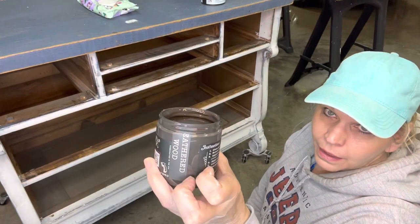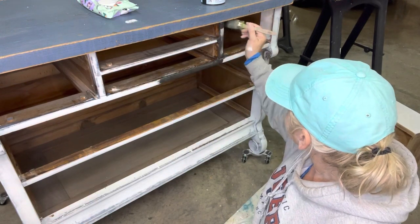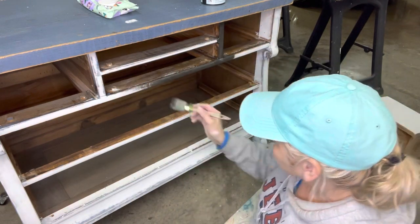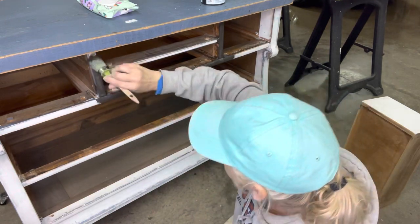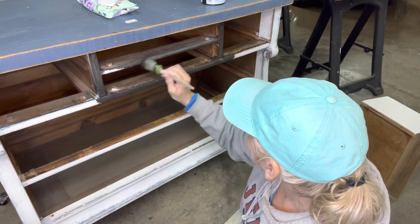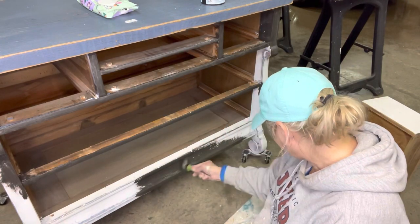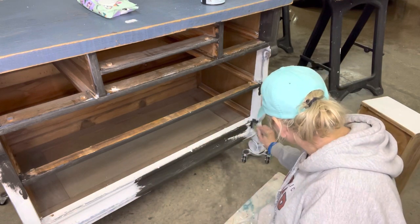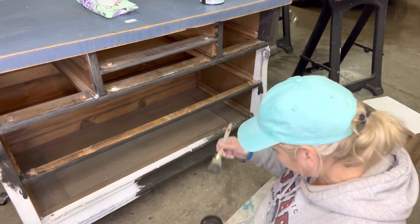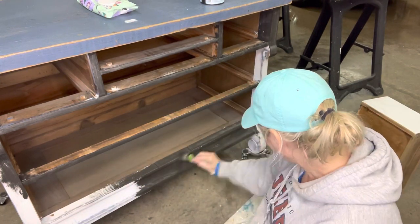Plan B — weathered wood to the rescue. I painted the entire thing with weathered wood so this was going to look like stained wood being distressed when I put the white paint back on. I also thought the weathered wood would stop the bleed-through because it is a dark color. That was wrong too, but the beadboard underneath the white was perfect — it wasn't a wasted step. Keep following along to find out how I fix the bleed-through problem.